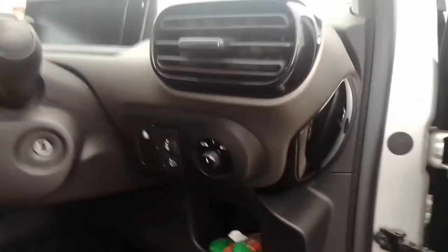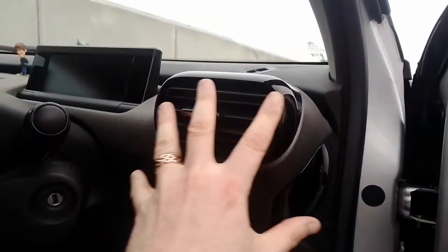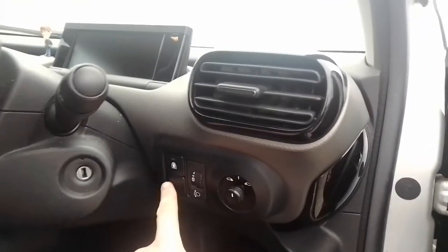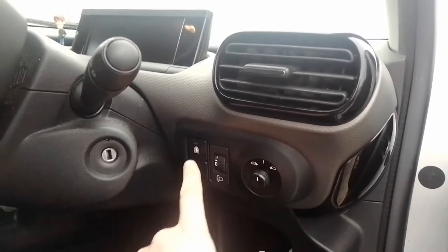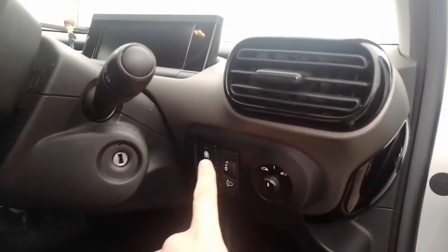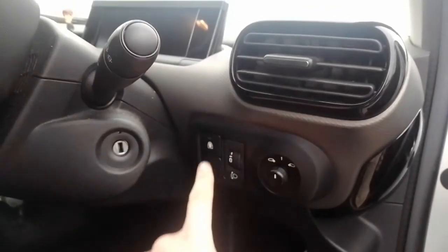Moving down onto the dashboard, you've got piano black trim here and the first of only three air vents in this car. Moving down, I think this is one of the best features this car's got and I've not seen it on any other make. Normally when you have child locks, you have to activate a little switch on the back doors — but Citroen and Peugeot have this little button here, which means you can activate the child lock on the rear doors.